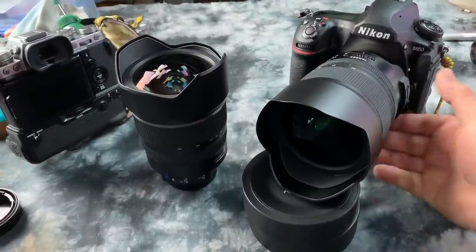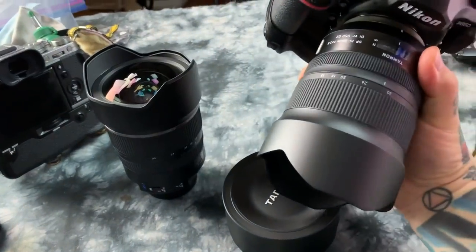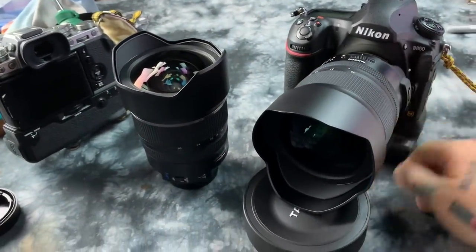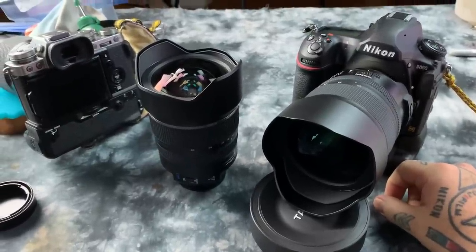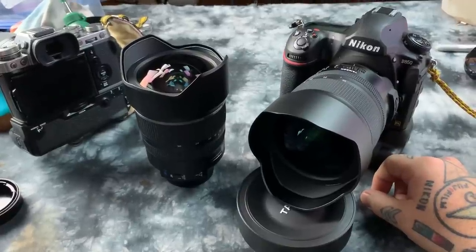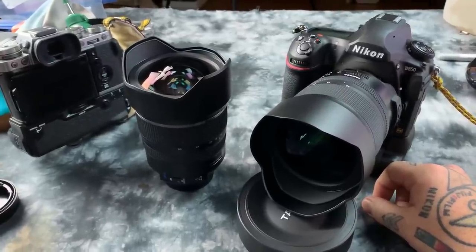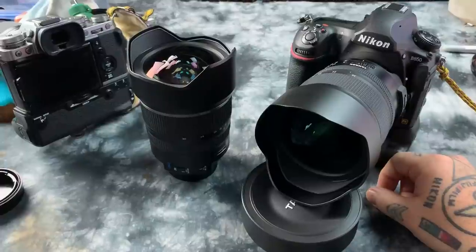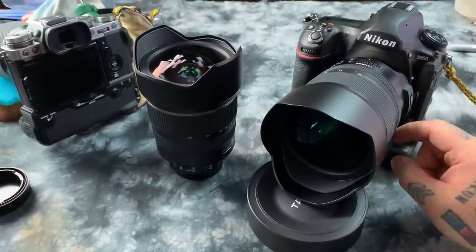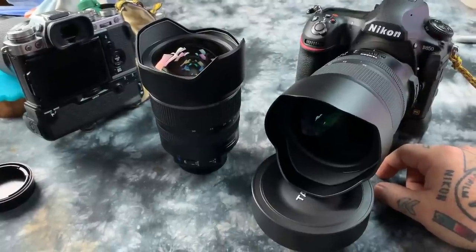They told me they tested this copy before sending it to me — stuff happens, it's no big deal. You can find examples of people talking about $15,000 Leica lenses being defective. So don't try to fault Tamron for that — I'm not going to either. I'll continue to test it and do a full review.